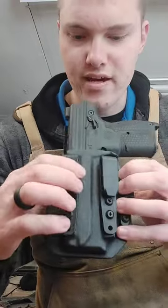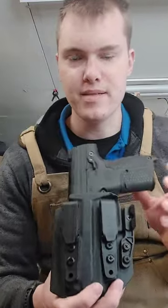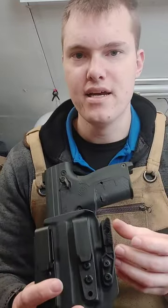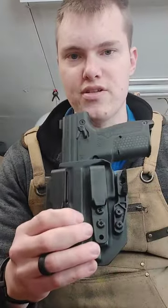One more thing — we used to have an option down the middle so you can mount a single ulti clip. We have done away with that, and if you need to put ulti clips on it, you can order ulti clips from our website and we will ship them out with two so you can run two ulti clips.